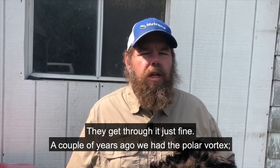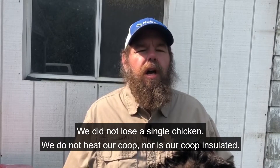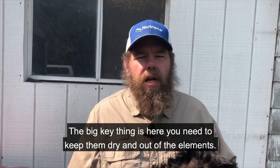A couple years ago we had the polar vortex — it was 45 below. We did not lose a single chicken. We do not heat our coop, nor is our coop insulated. The big key thing is you need to keep them dry and out of the elements.